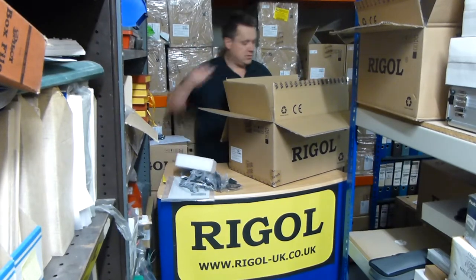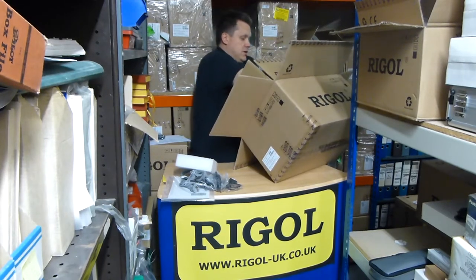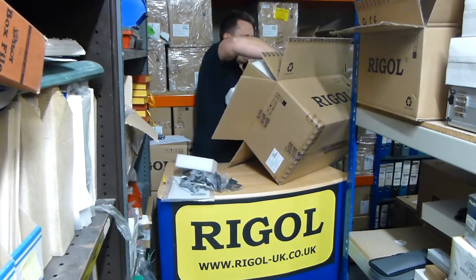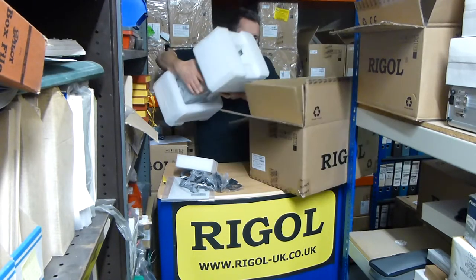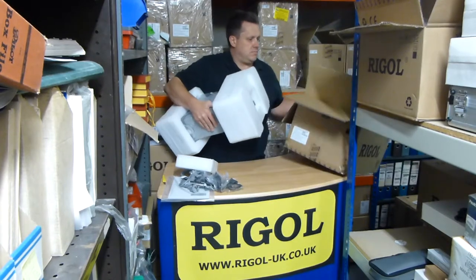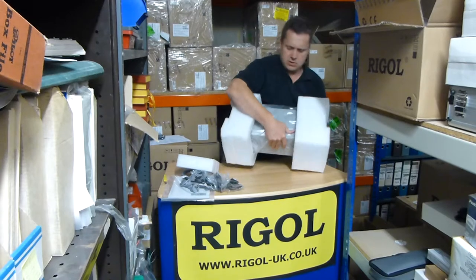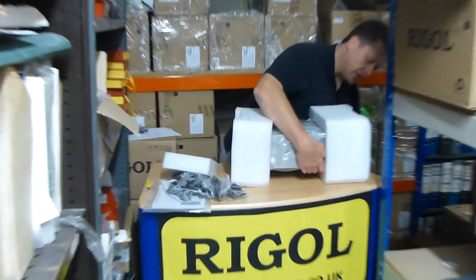Let's get the unit out. It's a bit heavy this one, so I'll just grab it out of here. Let the end covers off.